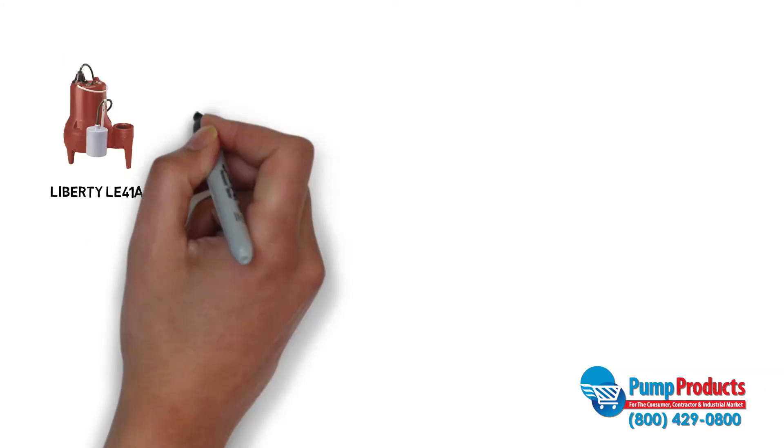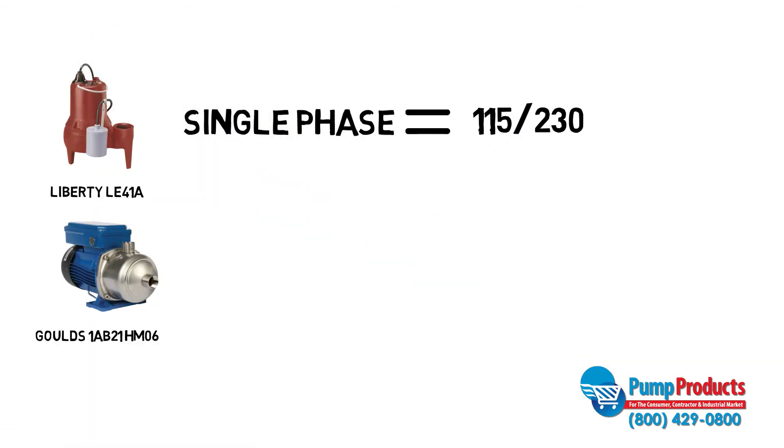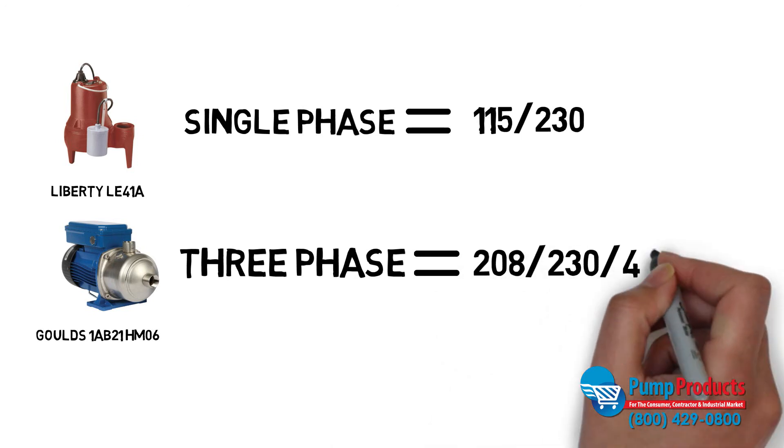Motors can also be classified in phases. Single phase motors can either be 115 or 230 volts, while three phase motors can be 208, 230, 460 volts or higher.